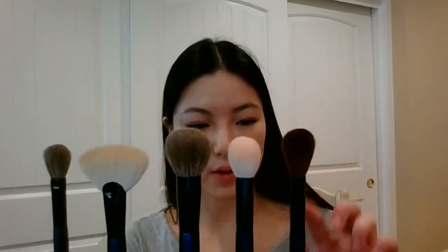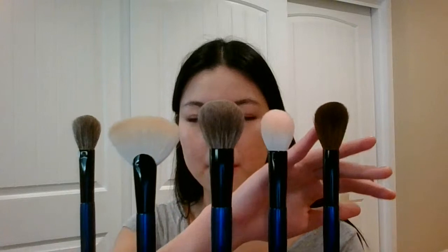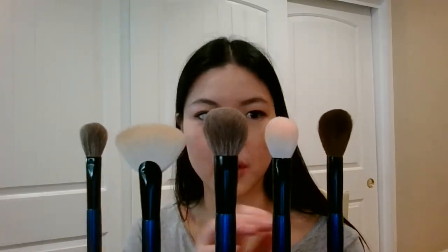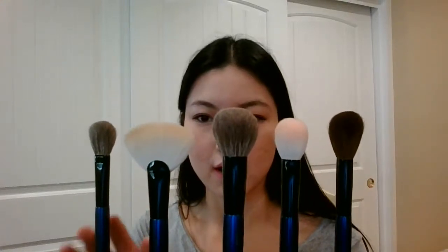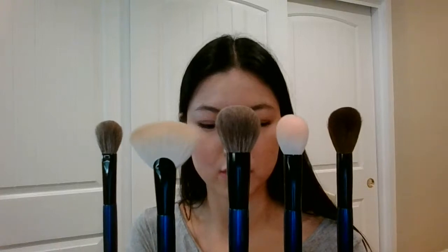Hello YouTube! Today I'm sharing with you the Sky Face Set by Sonia G. This is her newest series. They're made in Japan just like the original ones made with the red handles. All these are meant to be face brushes and I'm going to be reviewing what I'm using them for. All of them are goat hair and you can read about the details of the different types of hair on the Beautylish website.